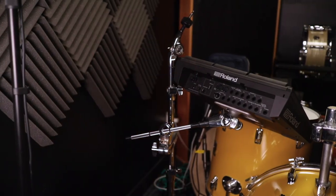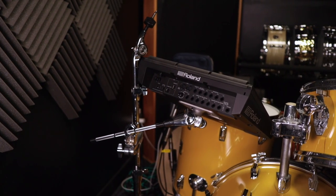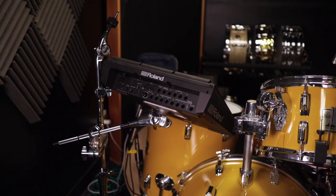Then there's a second version, which is just the boom arm that clamps onto a cymbal stand or some other existing stand. That one's called the Electronic Pad Holder MPH 63. So basically you've got the full stand or just the boom arm that clamps onto an existing stand.